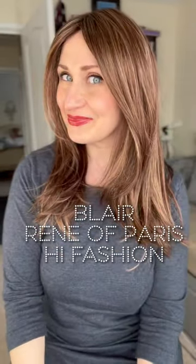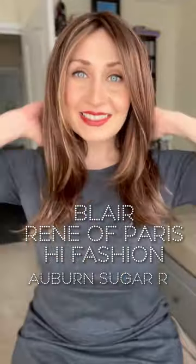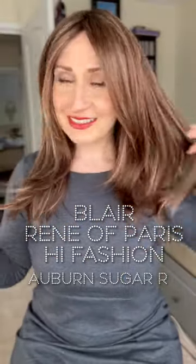Hi guys, this is a quick look at Blair by Rene of Paris High Fashion Collection in Urban Sugar, sent to me by Aspire Hair for an honest review.